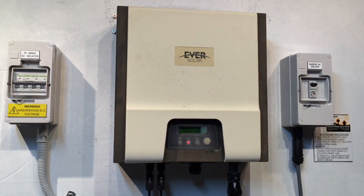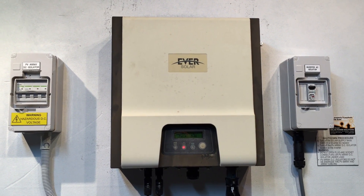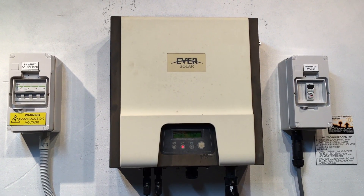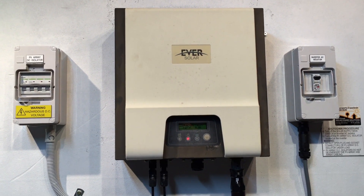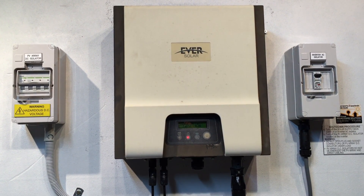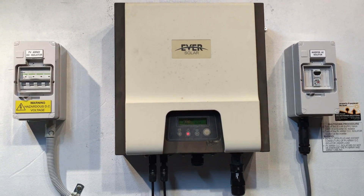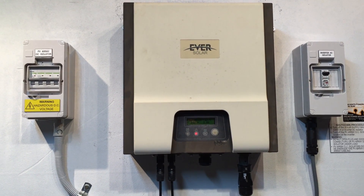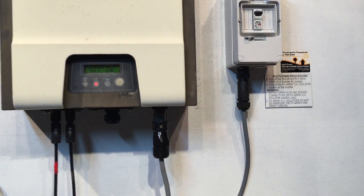The isolation fault means the inverter has detected a fault, and there are a couple of things an electrician would need to do to test it further. However, with a fault like this it's always best to try rebooting the system first to see if that clears the fault.